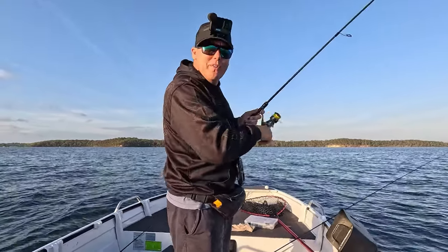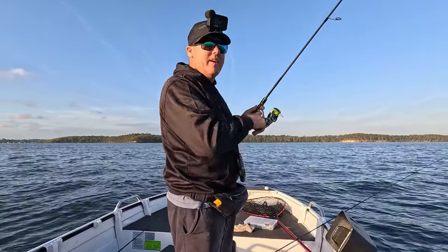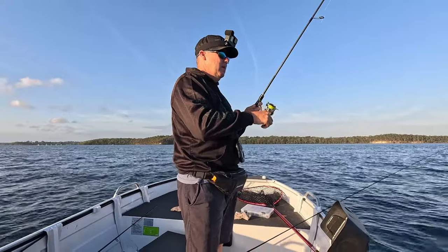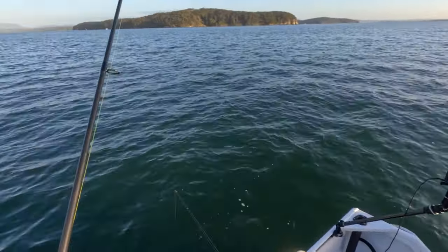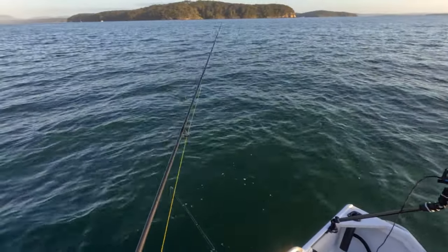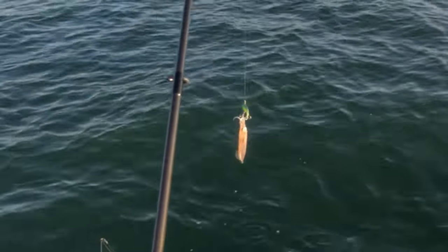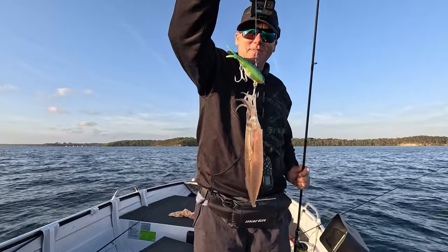Wouldn't you know it - squid on the vibe! I've got two squid jigs down the bottom and I picked him up on the vibe lure. We'll take them any way we can get them - that's the target species, squid. So if it's on a vibe, it's on a vibe. Don't worry about the squid jig, just vibes.